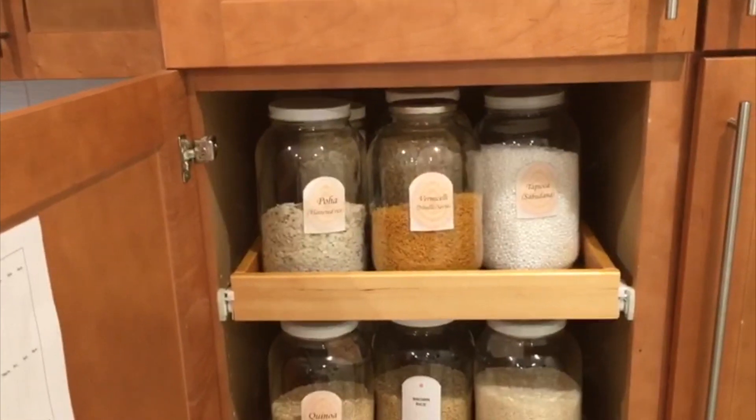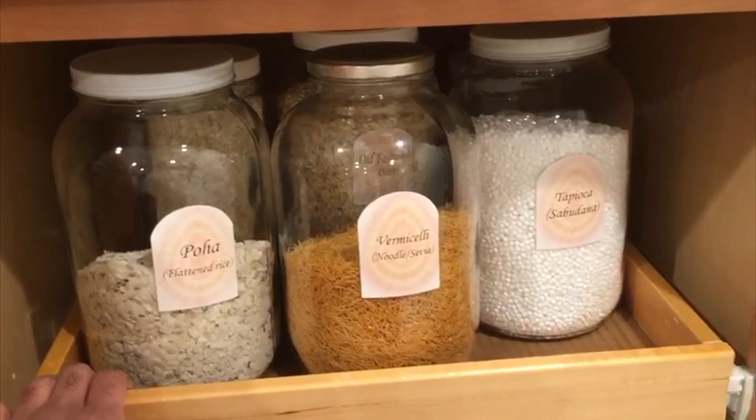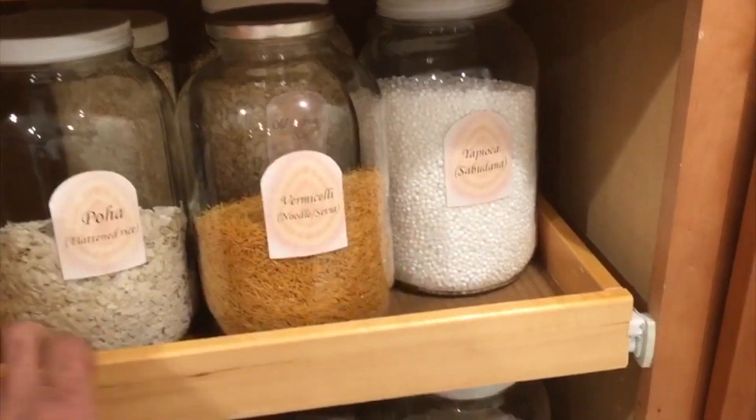In the first drawer, we have put all our breakfast ingredients such as poha, tapioca, etc.